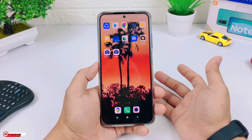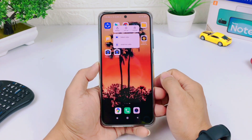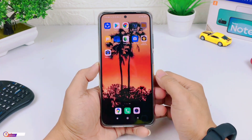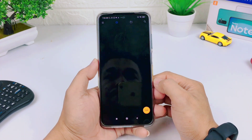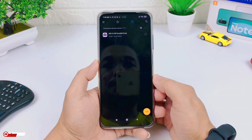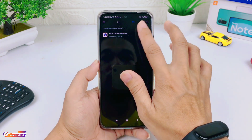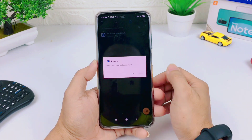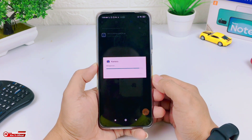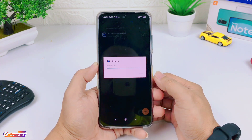Namun seperti biasa, di sini akan saya uninstall terlebih dahulu, biar teman-teman memahami urutan cara installnya dari awal. Untuk link downloadnya silahkan cek di deskripsi ya teman-teman. Di sini untuk APK-nya sebesar 79MB, dan ini adalah Parot 82300 versi 6. Untuk installnya seperti menginstall APK pada umumnya.